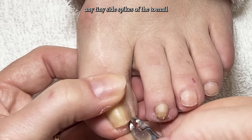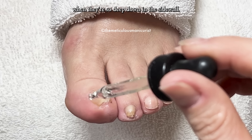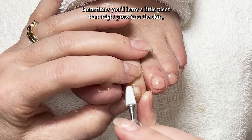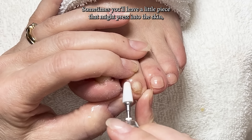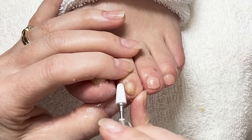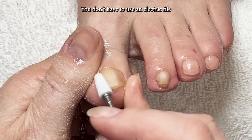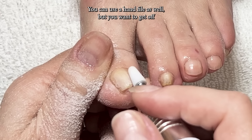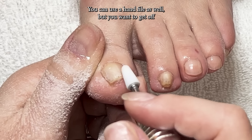Make sure not to leave any tiny side spikes of the toenail. When they're so deep down in the side wall, sometimes you'll leave a little piece that might press into the skin — make sure you get all of that off. You don't have to use an electric file to buff the surface of the nails or to remove thickness; you can use a hand file as well.